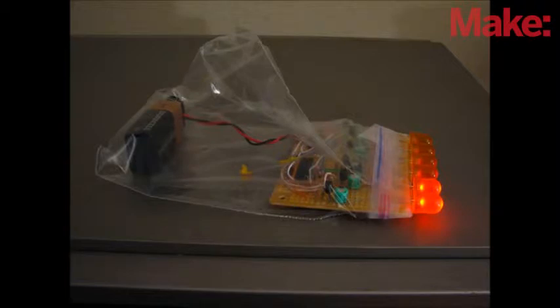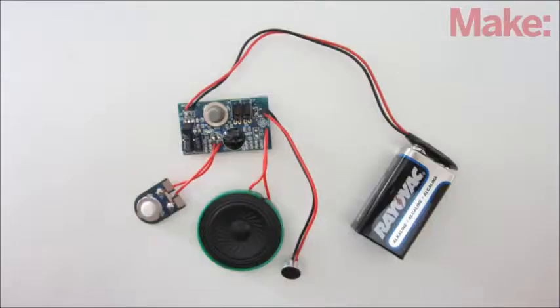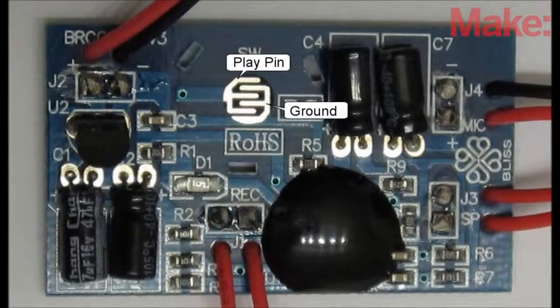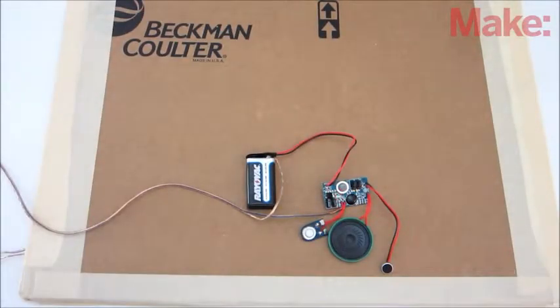Another option is to use it as an auxiliary switch for small DC electronics. By wiring the pressure plate in parallel to an existing momentary switch, you can use it to activate that function just like the original switch would. For example, you can use it to activate a sound module. To do this, connect the wires from the pressure plate to both sides of the play switch on the sound module. Then whenever somebody steps on the pressure plate, it will play the sound effects.